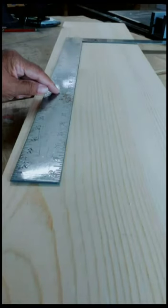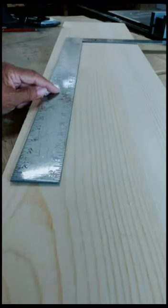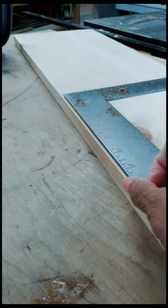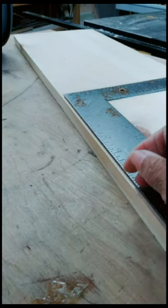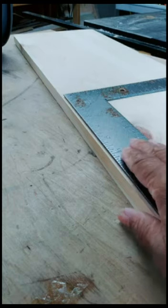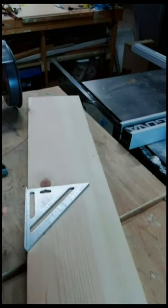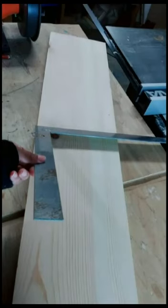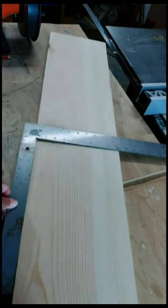Avoid this mistake when you're using a framing square as a straight edge. Trying to line the blade of the tool up with the edge of the wood takes time and generally it's an inaccurate measurement. A speed square has a lip. A combination square has a lip. When you're using a framing square, you have to create a lip.